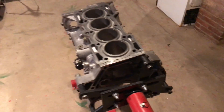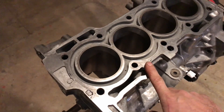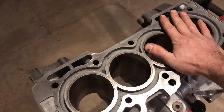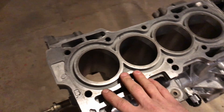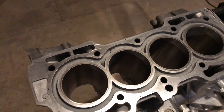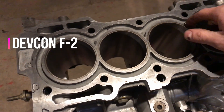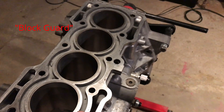One other thing I forgot to mention — I've never done this before on an H-block or an F-block. I usually use closed-deck blocks like the H22A, but this time I'm messing around with an open deck. So I decided to go the Devcon epoxy method to strengthen up the sleeves, because we're going to be running boost. That's also why I made myself a torque plate.